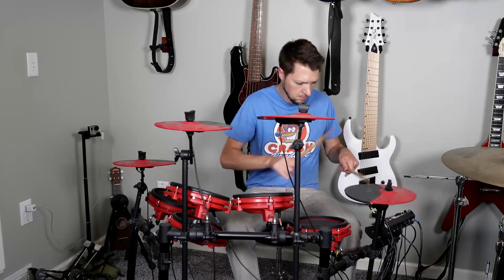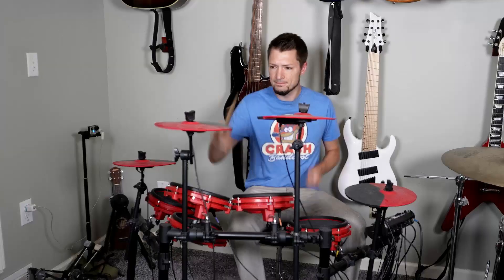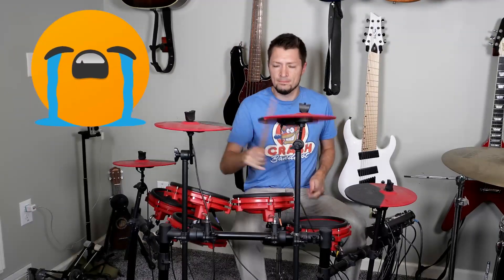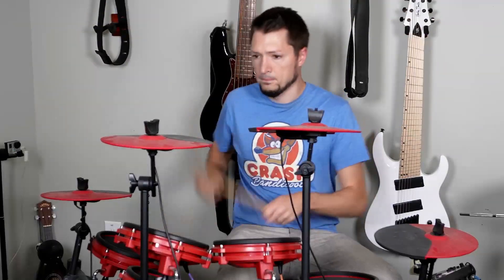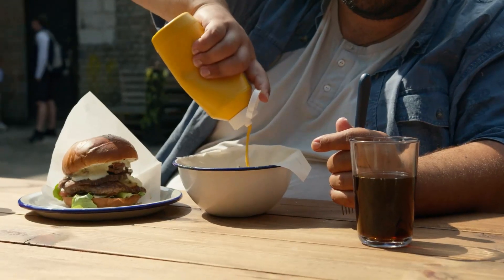When I plugged this drum kit in, the stock drum sounds though were — well, you tell me. That's not going to cut the mustard. I would never gig with those sounds. Those drum tones do not sound professional to me.